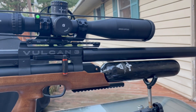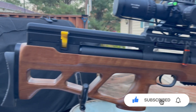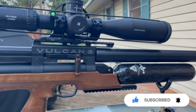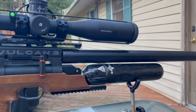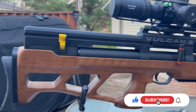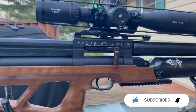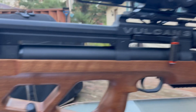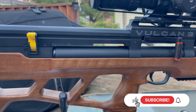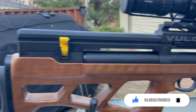The '700' refers to its 700mm barrel. They also have a 500mm version — the 500 comes with a 480cc carbon fiber bottle, whereas the 700 comes with a 580cc bottle. This is the 580 version. It comes in .177, .22, .25, and .30 cal. This one is chambered in .22.